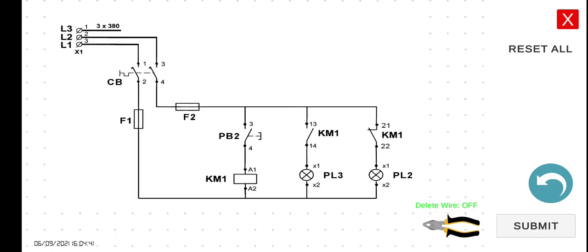We have here the push button, which is the normally open push button, and then we have here the coil KM1. This component here is referring to a contactor, a single contactor which is in this particular case KM1. We have here pilot lamp 3 and then we have here pilot lamp number 2.